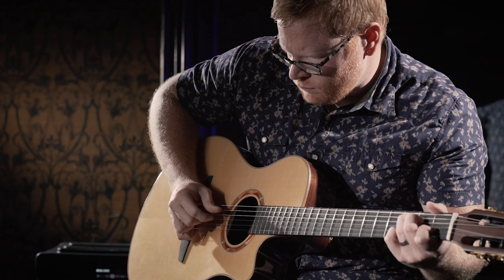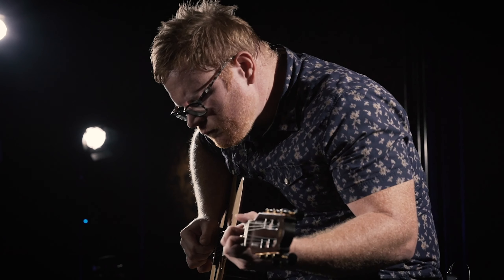Having that warmth and having the feeling of an acoustic guitar, and it sounding the way it's supposed to sound in your ears — that's kind of the goal: to not have to think about it.